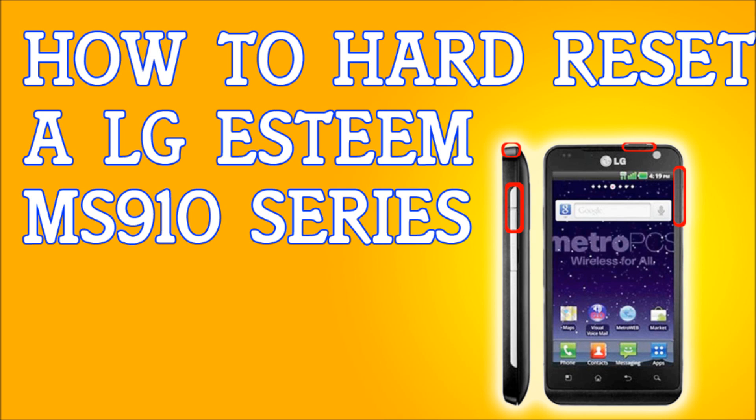Once the phone is completely off, hold down the following keys at the same time: the power/lock button, the volume down key, and the volume up key. Hold all buttons until the phone vibrates. Once it vibrates, release only the power key, and continue holding the volume keys.